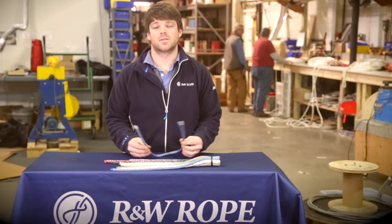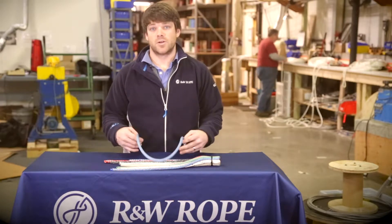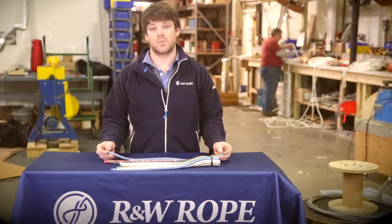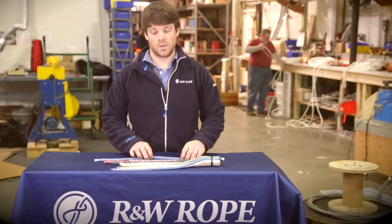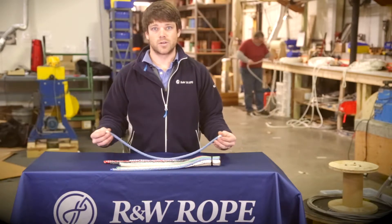Hi, I'm Alden Tangen from Ringing Solutions here at R&W Rope, and today I'd like to talk to you a little bit about a high-tech line called Endura Braid. Endura Braid is made by New England Rope. It has a marine-tech coated 12-strand Dyneema core, so the line is taperable. It's a really versatile line that can be used for control lines, halyards, sheets — really almost anything on a sailboat.